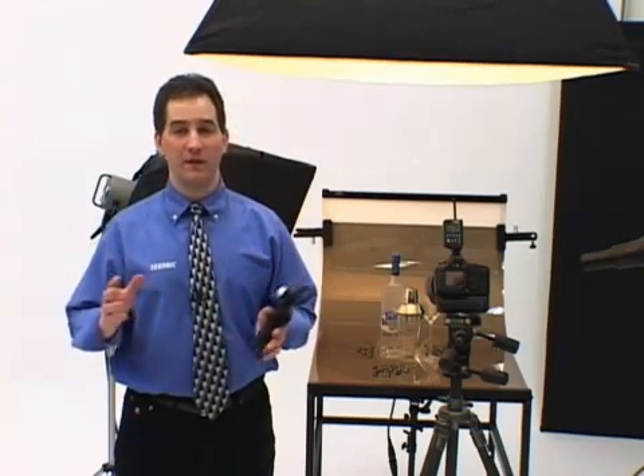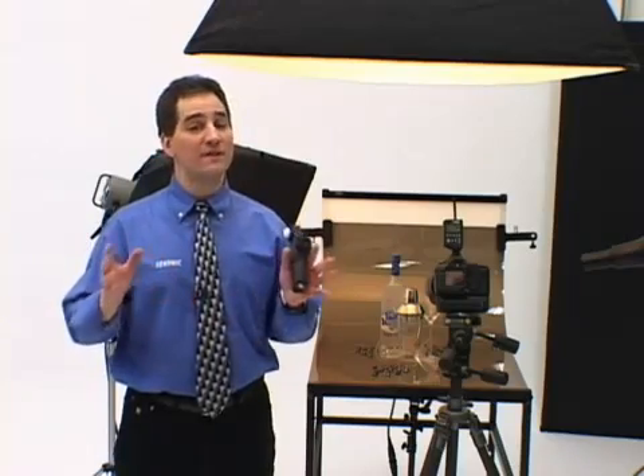Now you can take mixed light measurements without fumbling with meter modes, switches, or different screens, because it's all displayed automatically.